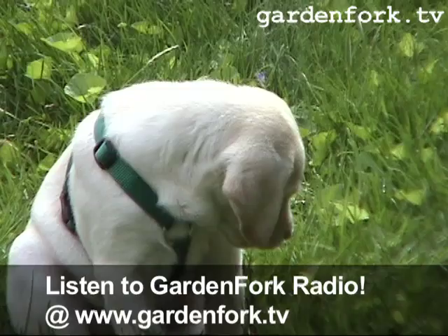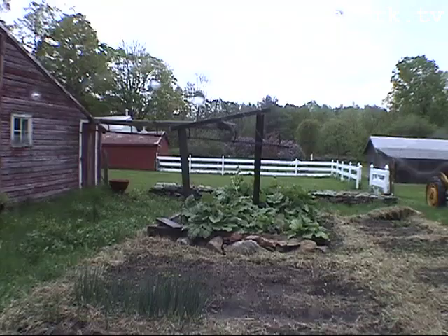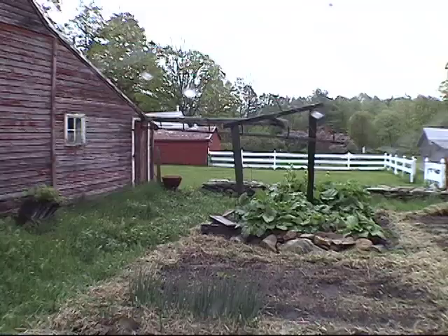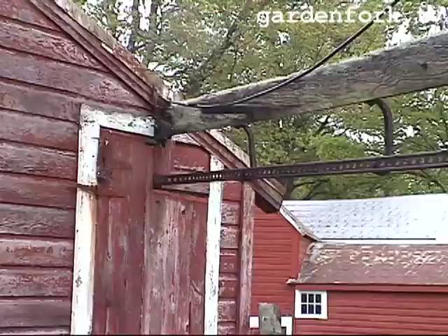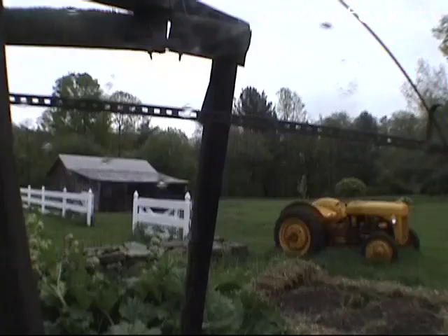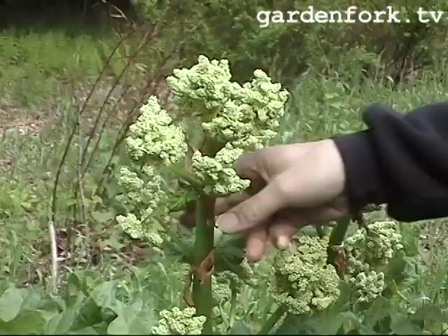Now rhubarb will grow in any garden soil, but rhubarb really loves manure. This is an old dairy barn, and this is the gizmo that they had to have the buckets come along there. It would dump the manure right in this pile right here — the troughs would come out along this guide right to the end and dump it. And here now we've got some great rhubarb.